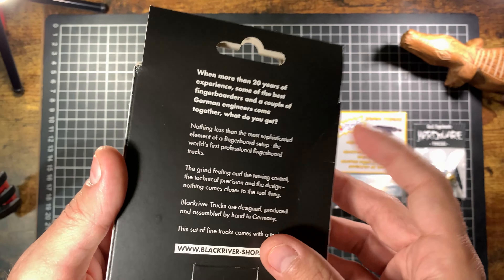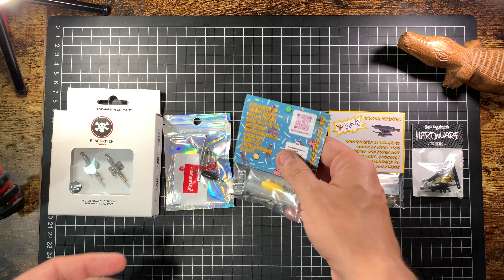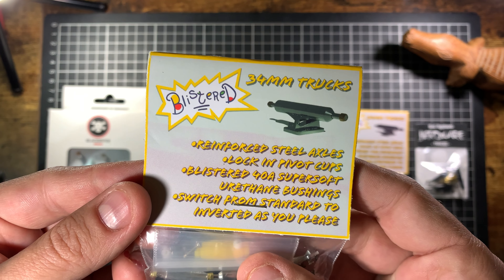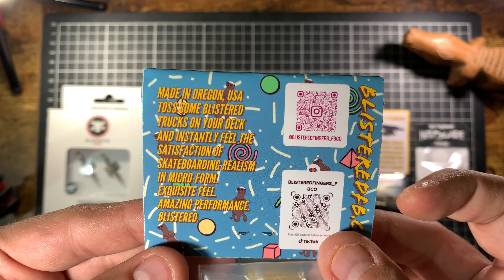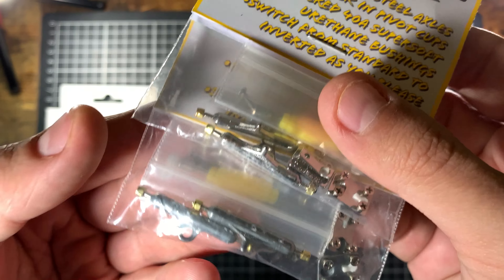Here we've got the Blister trucks. Pretty cool packaging, Rugrats-looking logo. These ones are made in America — Oregon, USA. The cool thing about these, and the reason I ordered two of them, is the kingpin can be set however you want, so you can have it regular or inverted. I'm going to be trying it both ways, so I got the unpolished and the polished version. They seem pretty sturdy, look great, really nice quality stuff.